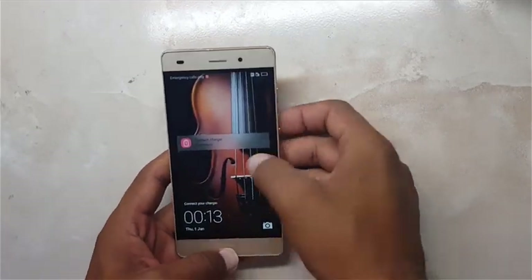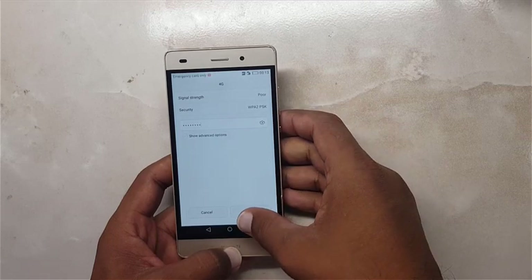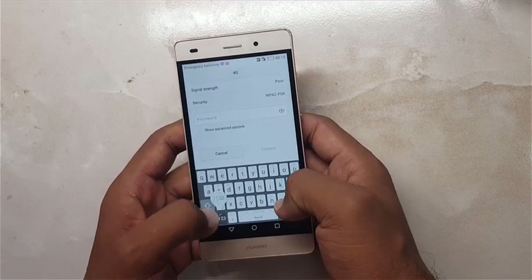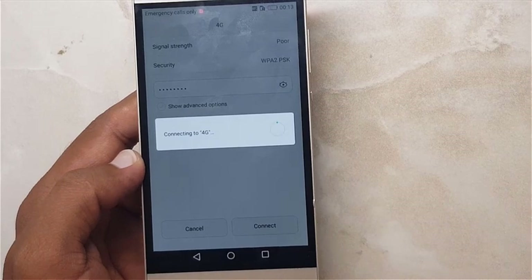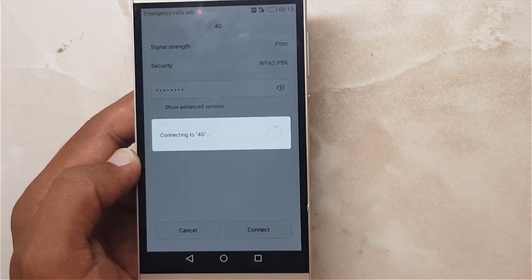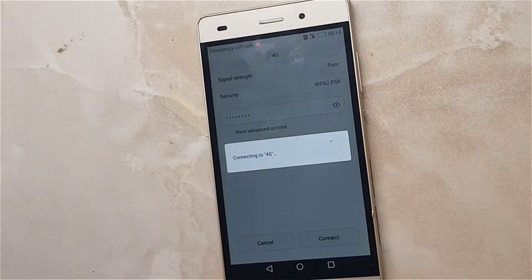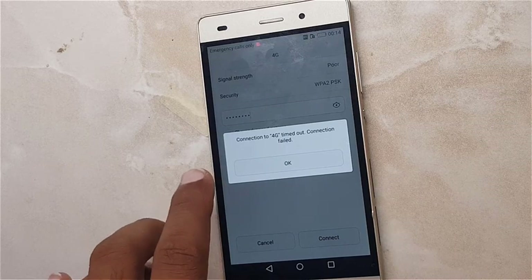Hi friends, in this video I'm going to show you how to fix the Wi-Fi problem. As you can see, I have already written the password. It's searching for Wi-Fi networks. I will try the 4G network to connect. It's asking for the password. As I have the right password it will show a network error or refuse to connect. As you can see, connection to 4G timed out — connection failed. I have tried many times but still failed.